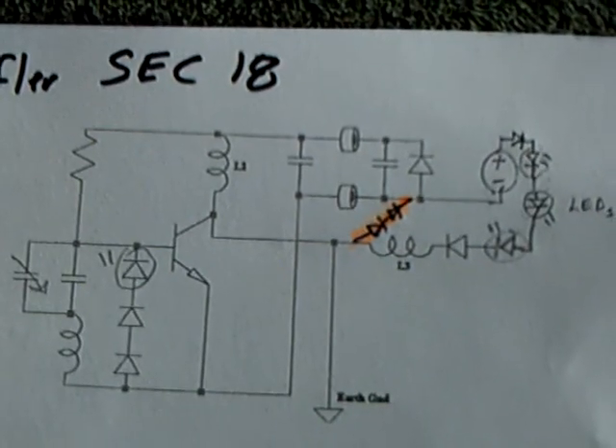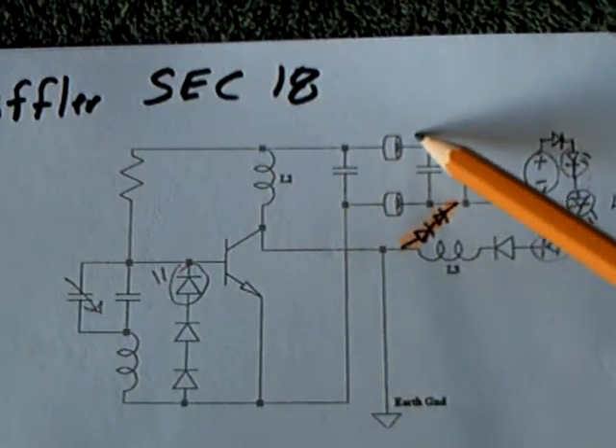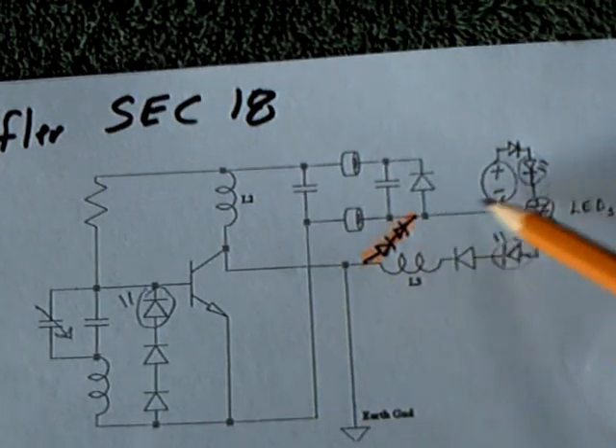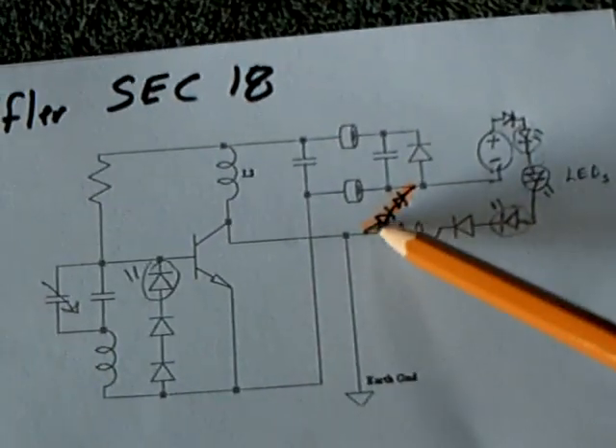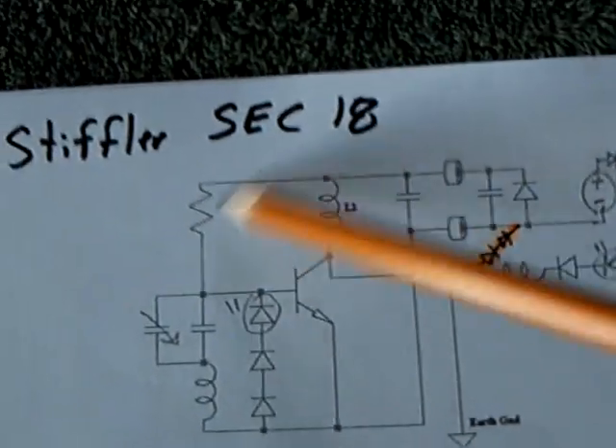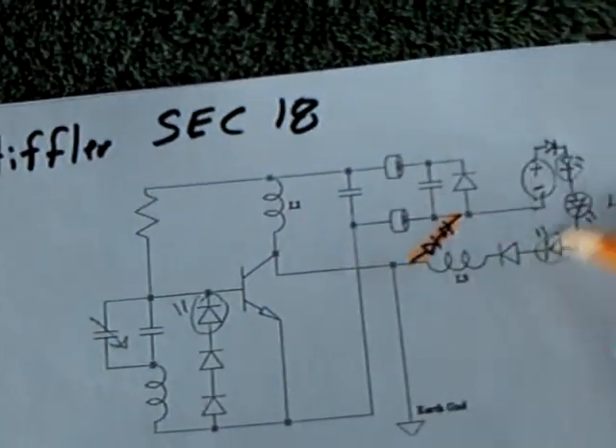This is how he had it set up. Normally the plus would come into the positive rail, and he only has one connection at the negative rail. Then he runs the current backwards through the coil and back through the circuit, cycling around different ways, and it does run.